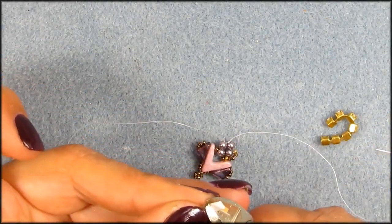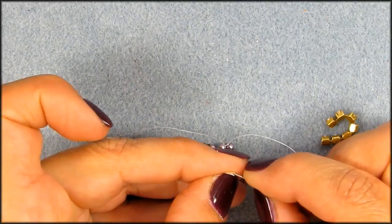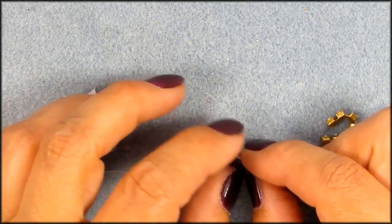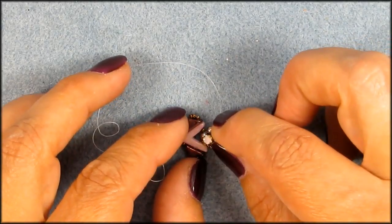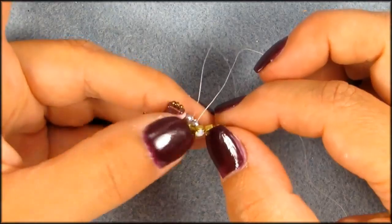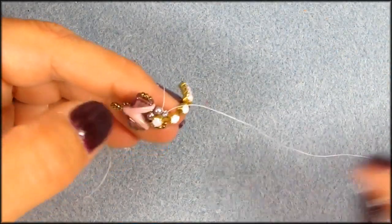Now you need a piece of double-sided adhesive - a small square piece. Pull that top off, put it on your pearls, get the other side off, and put that chain on there. Now make sure that your thread is underneath your chain - just hold your finger on that first cup - and don't worry about the thread until we work that away in a minute, once we get this whole cup covered.